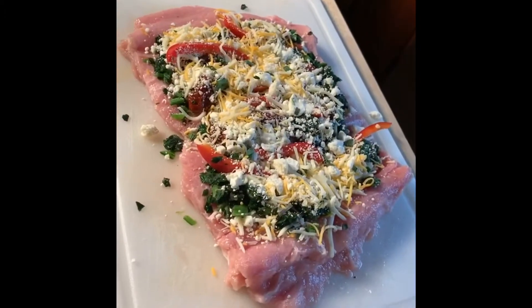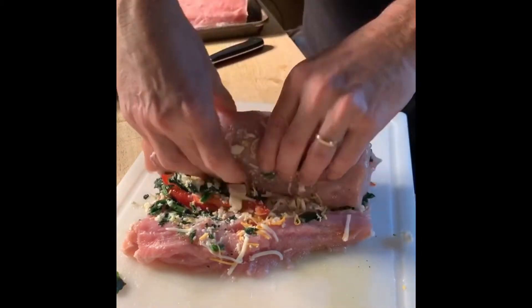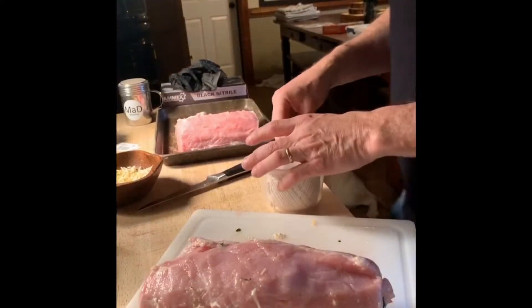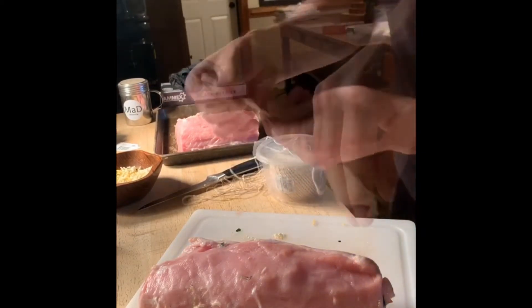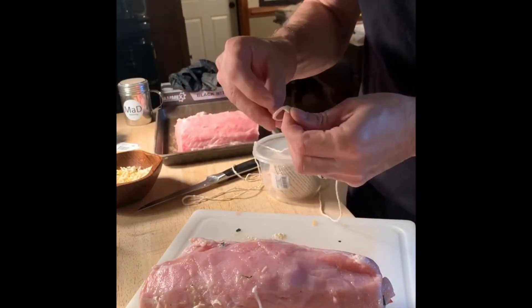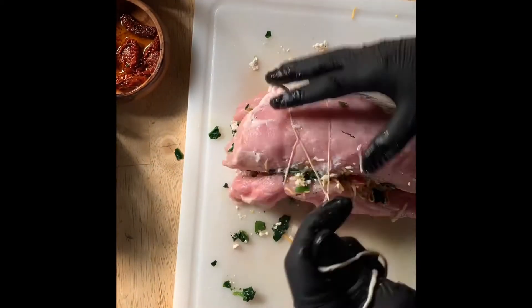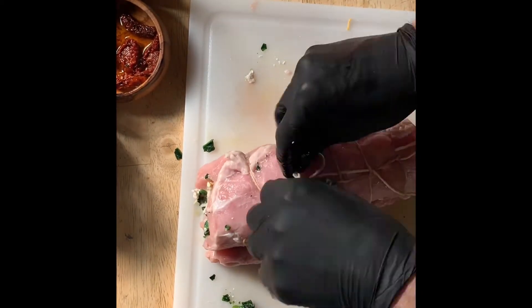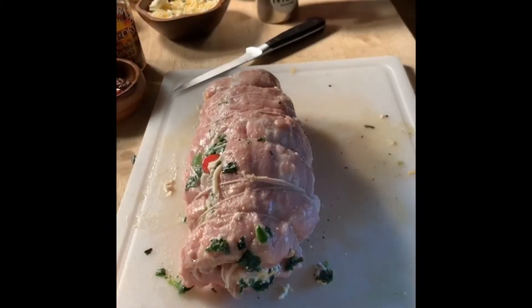Now I just roll it up — start on one end and bring it right on up like that, and then I'll tie that. Don't be intimidated by tying this. You just make a loop in the end and run the string back through that loop, then wrap it up all the way down. It might not look as pretty as you'd like at the start, but it'll get there.